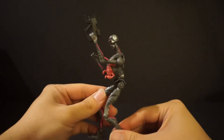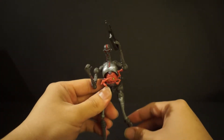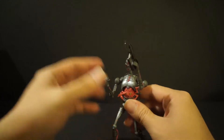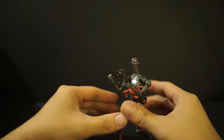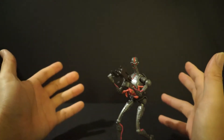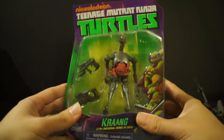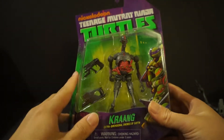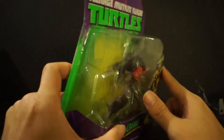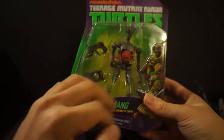He is a terrible figure, unfortunately. I was very disappointed — I picked up three of these guys, and when I first had him in package I didn't realize he didn't have any joints. I've opened two now and I'm really disappointed, so I'm not opening this third one because I don't know if I'm going to be holding on to this guy.